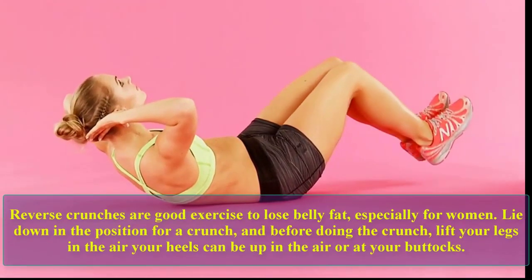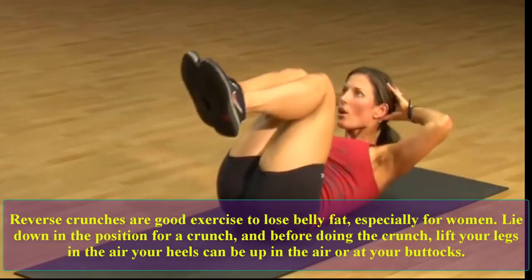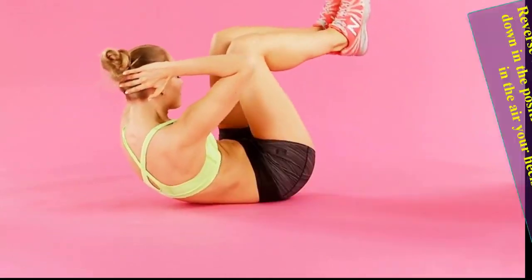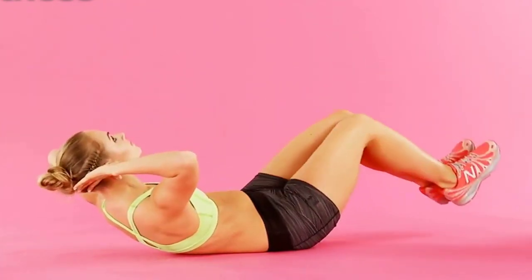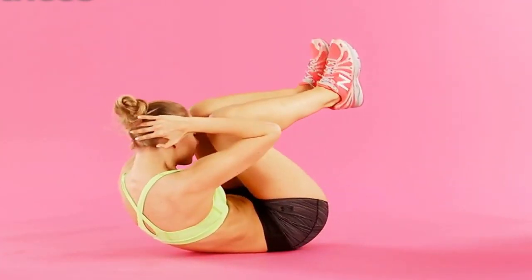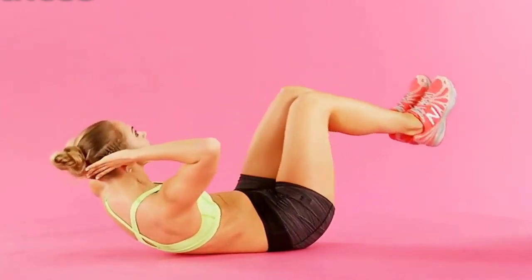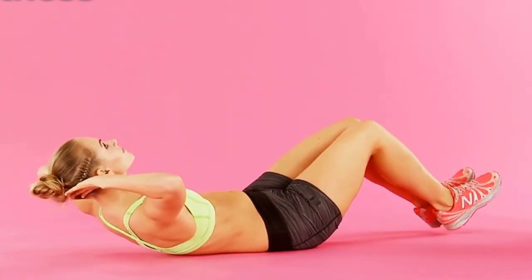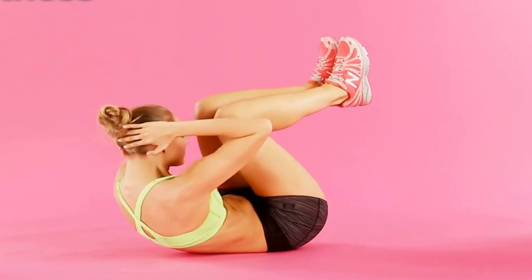Reverse crunches are a good exercise to lose belly fat, especially for women. Lie down in the position for a crunch, and before or while doing the crunch, lift your legs in the air — your heels can be up in the air or at your buttocks. Let's do 10 reps. One, two, three, four, five, six, seven, eight, nine, ten.